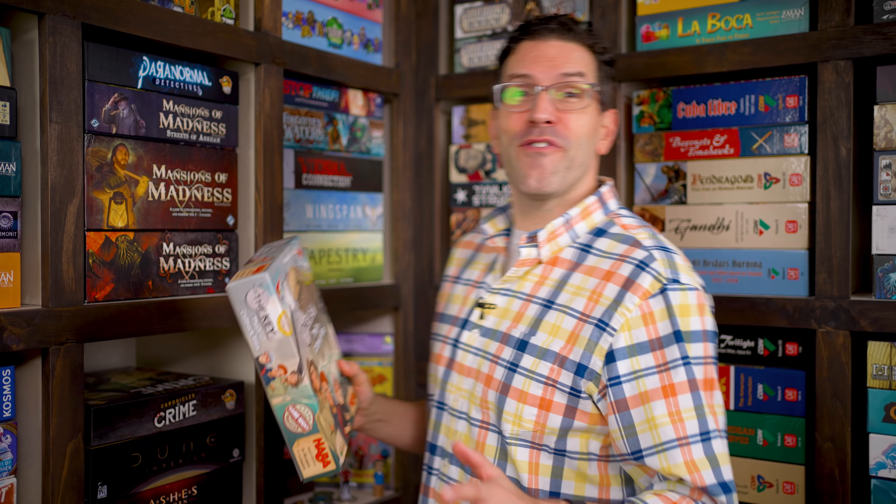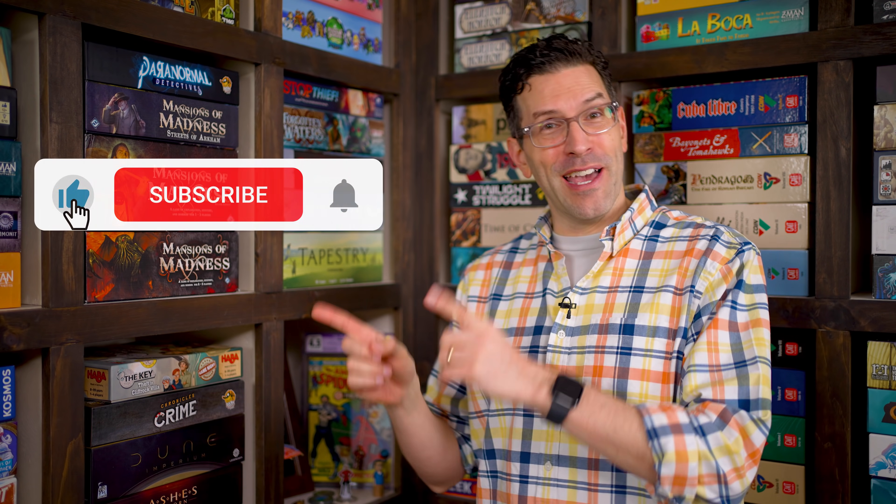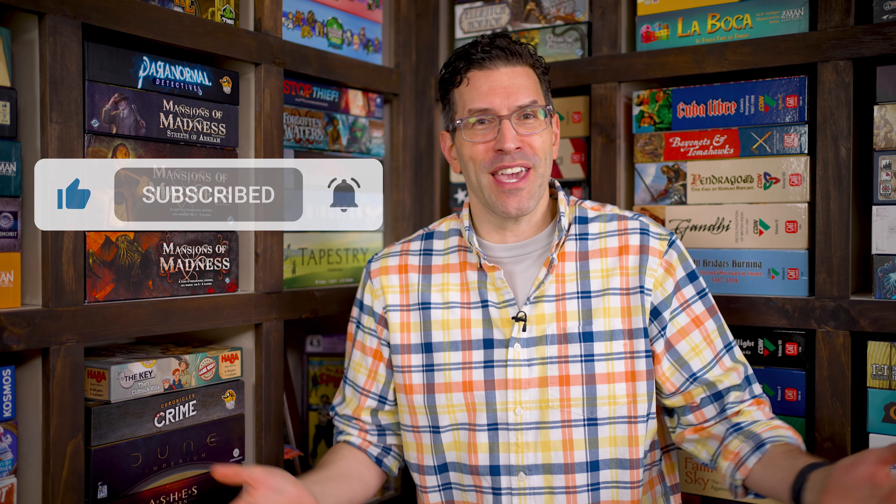If you have any questions about anything you saw here, feel free to put them in the comments below and I'll gladly answer them as soon as I get a chance. You'll also find forums for discussion, pictures, other videos, and lots more over on the game's page at BoardGameGeek — I'll put a link to that in the description below. If you found this video helpful, please consider giving it a like, subscribing, and clicking that little bell icon so you get notification any time we post a new video. And if you'd like to support us directly, you can join our Patreon team. But until next time, thanks for watching.